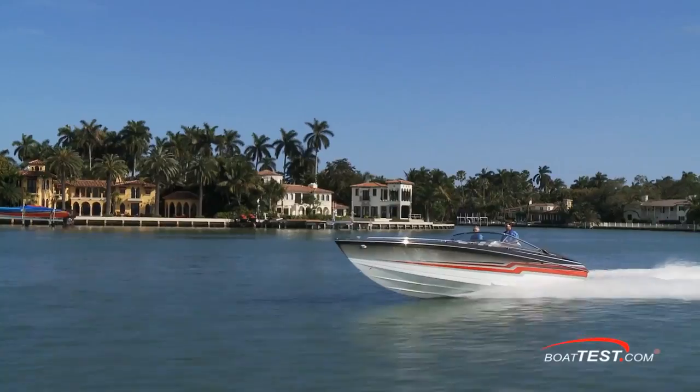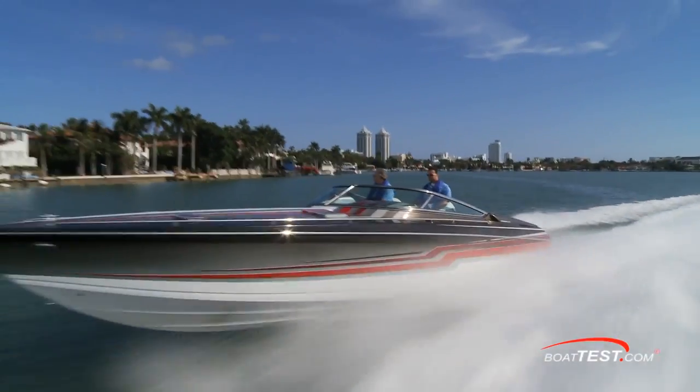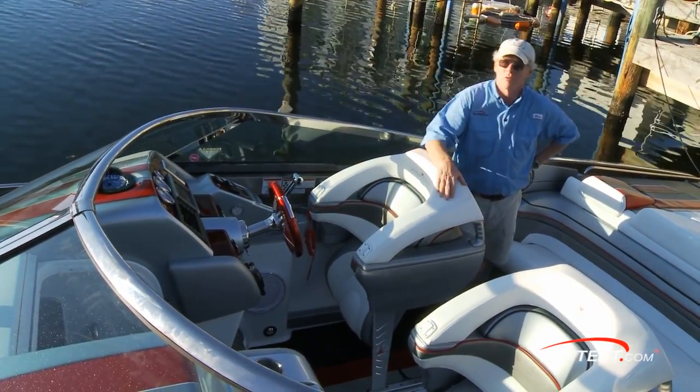In my opinion, Formula did a great job in combining a go-fast boat with comfort and excellent fit and finish. That's our full features walkthrough of Formula's 353 Fast Tech. For BoatTest.com, I'm Captain Steve. We'll see you on the water.